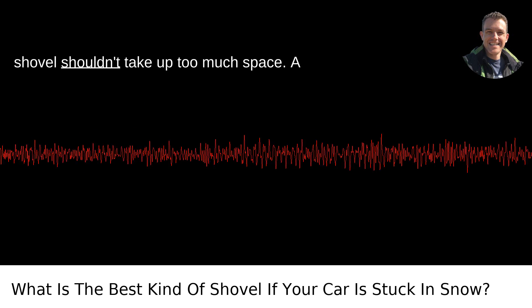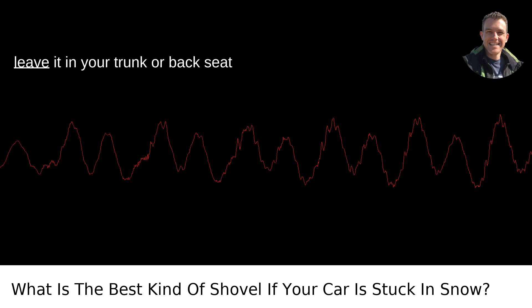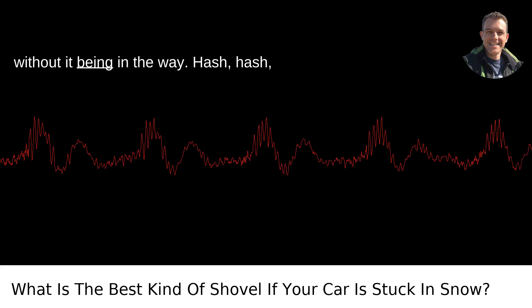Since it's intended for emergencies, the shovel shouldn't take up too much space. A compact shovel is ideal because you can leave it in your trunk or back seat without it being in the way.